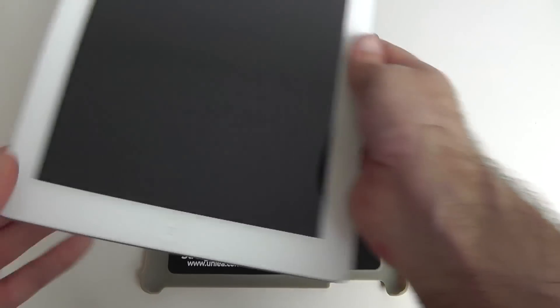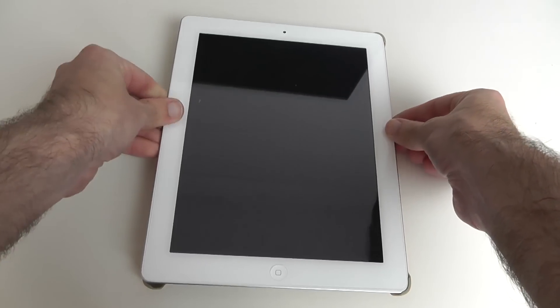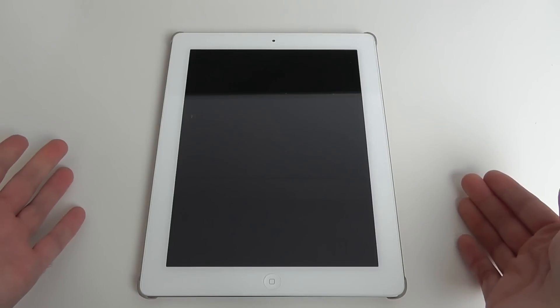Fitting your iPad in is very simple — just offer up the iPad to the back cover and clip into place like so, and that is it installed.